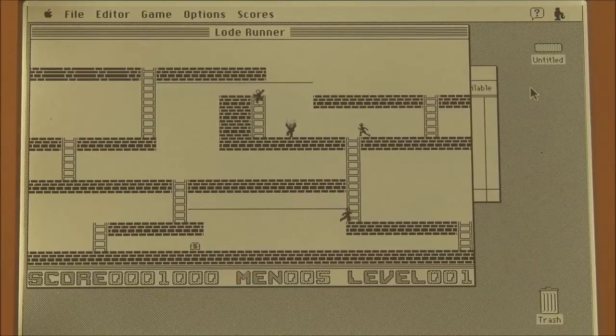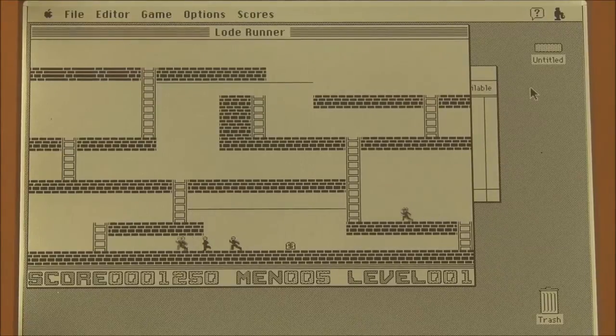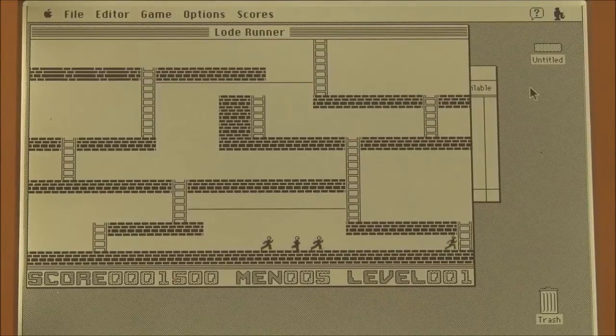Oh! No! I forgot that they can do that. Who's going to get it first? Yes! It's a bit awkward playing with a keyboard though. Hooray! This is a little harder.